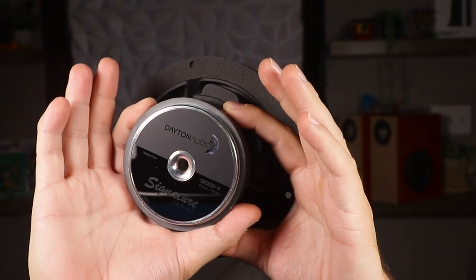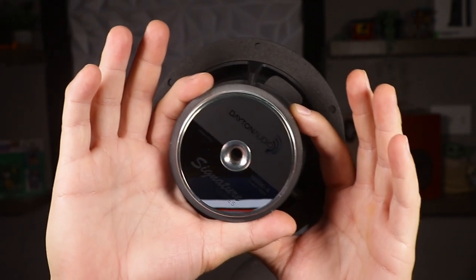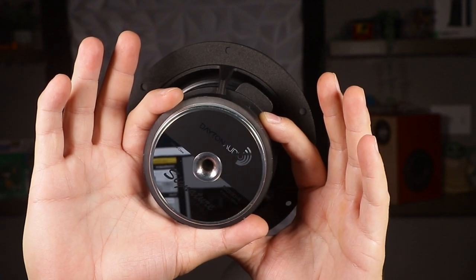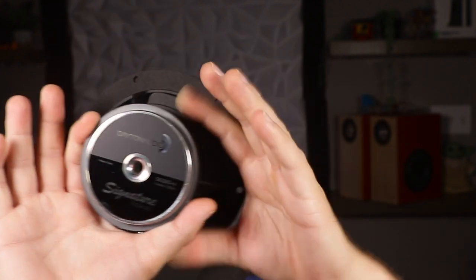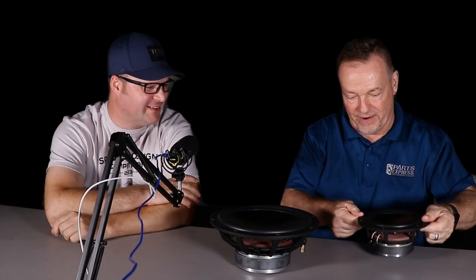The driver features a stainless steel badge, a CNC-machined top plate and back plate, and a fluted vent hole. The stainless badge is countersunk about half a millimeter, so if you set it face-down on a table you won't scratch the badge — unlike drivers with stickers or raised badges that wear right off.